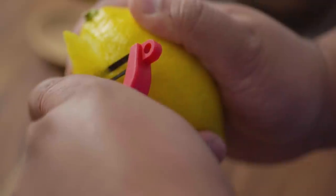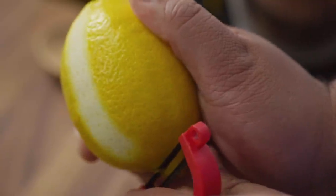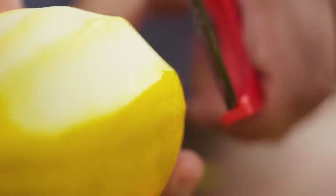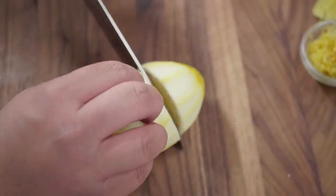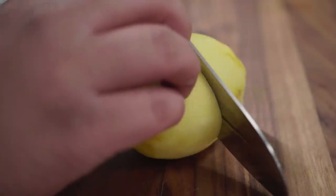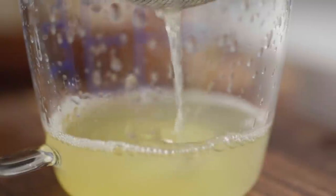Using a Y-style peeler, peel off strips of lemon zest about one inch wide. When you zest, make sure you don't get any of the white pith underneath — that's what makes everything bitter. Then take a rasp-style grater and grate the entire other lemon, and set both aside. Once you have all your lemon zest ready, cut the lemons in half and collect about a quarter cup of juice.